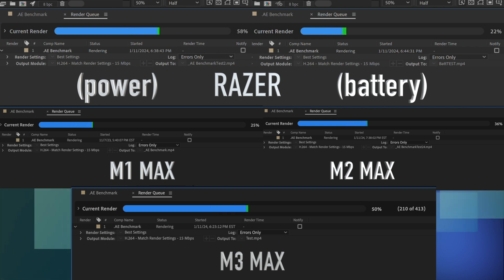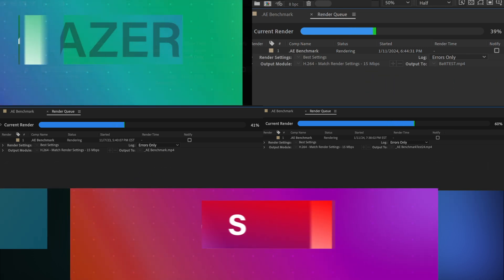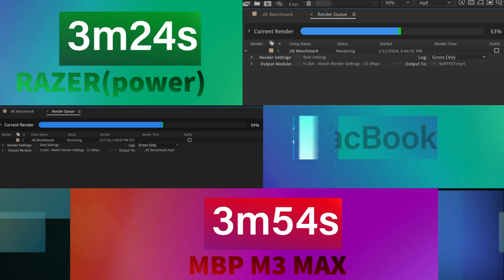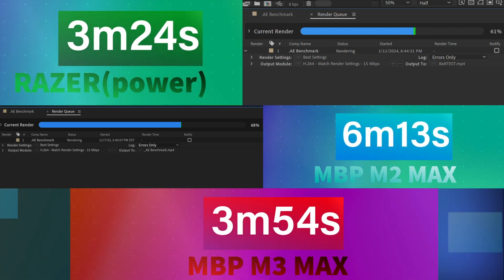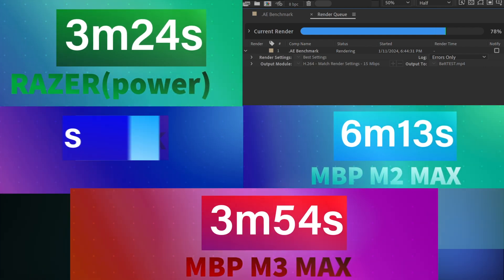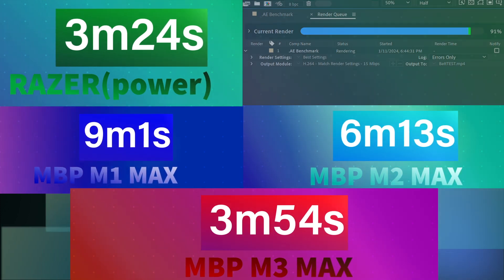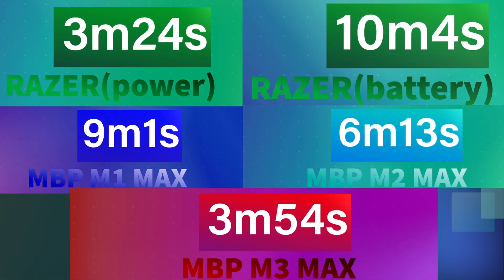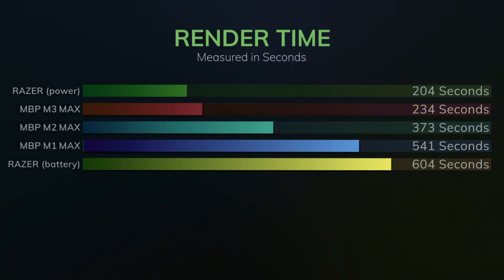As you can see, there's a pretty big difference between when the Razer was plugged in and when it was running on battery power. A common theme you'll see is that the older M1 Max tends to win out in benchmarks when compared against the 4090 running on battery. In the After Effects test project, the M1, M2, and M3 Max performed about the same as when I first ran the tests when the M3 Max first came out.